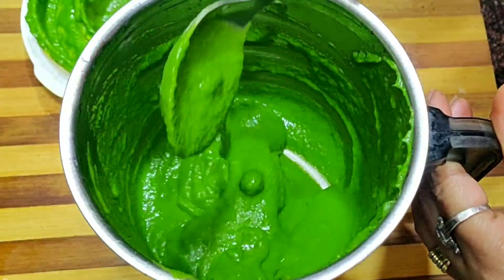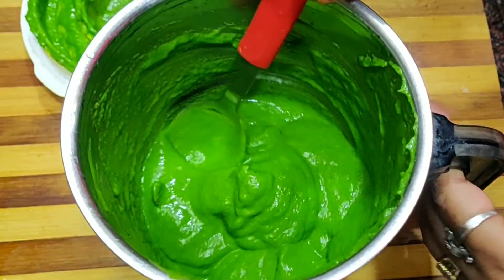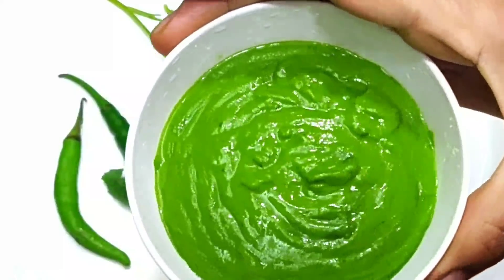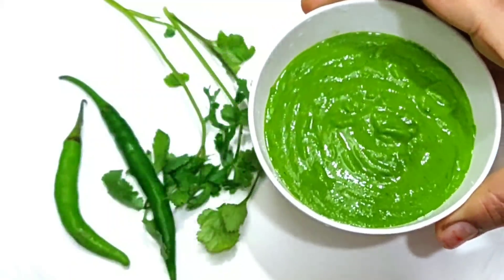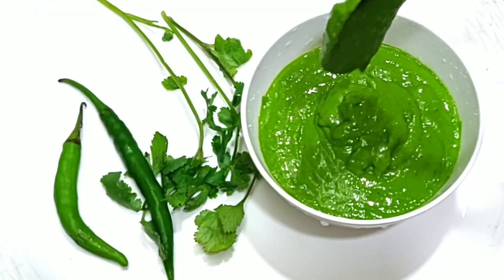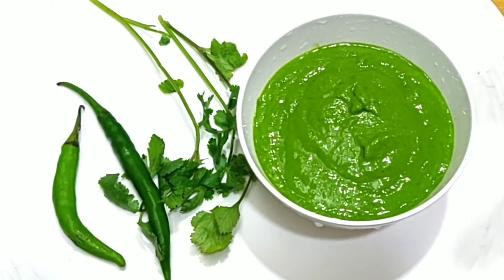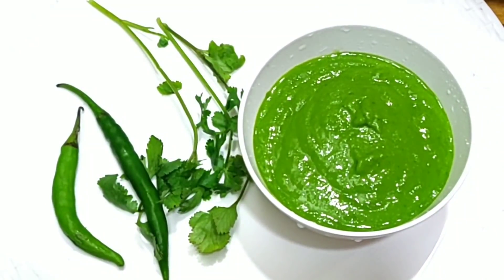You can see the thickness of the chutney. When we make the chutney at home, it is different — you can see it is very thick. I have removed the chutney into a bowl. The chutney is very tasty. Try this chutney recipe — it is a very great recipe.